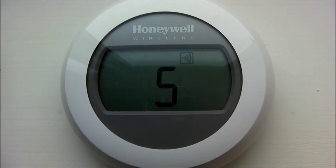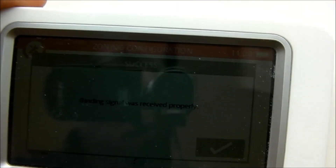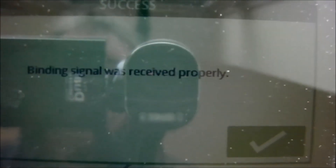The five shown is the signal strength. On the Honeywell controller you can see that it confirms the binding was received properly.